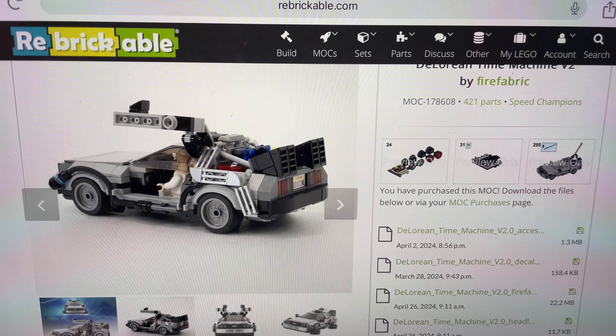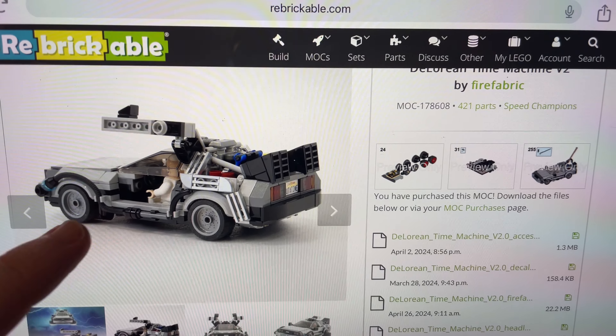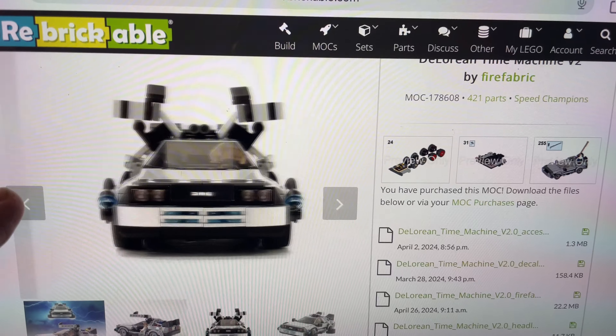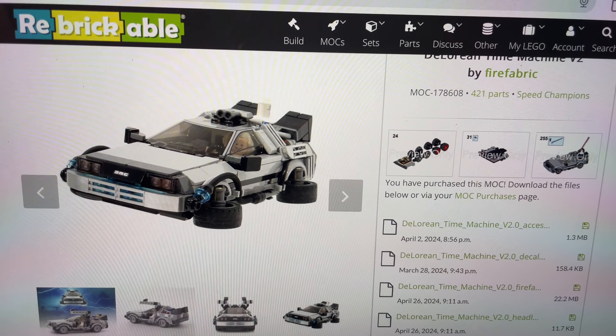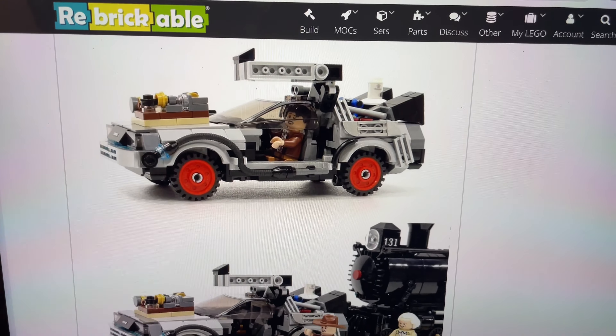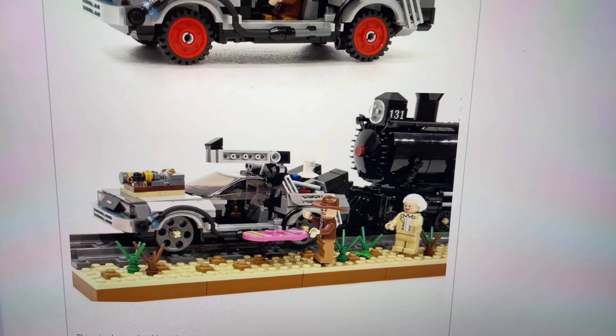What's cool is that with this car, if you just pay for the instructions one time — I think it's €6.50 — you get the instructions for the car from Part 1, including the conversion to the hover mode in Part 2, and the red wheels from Part 3, even the train wheels from Part 3 as well, which is pretty cool.